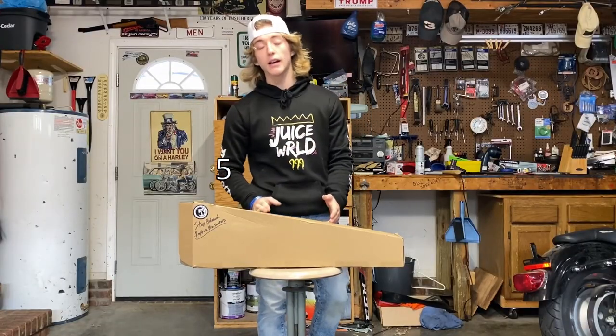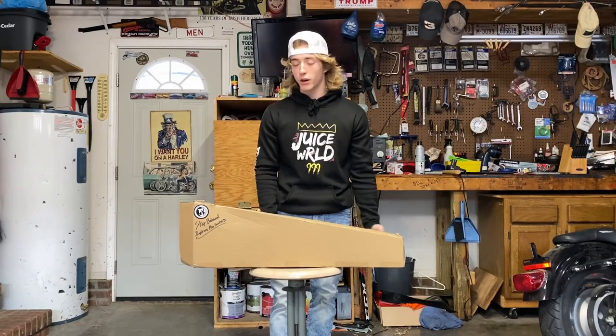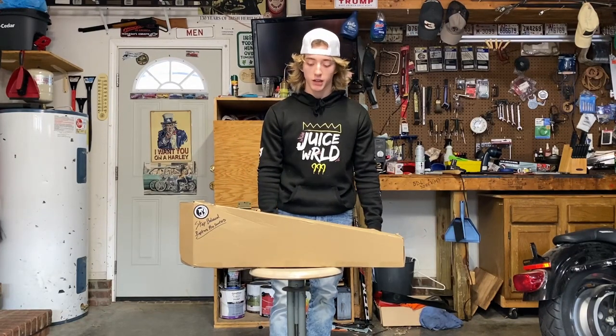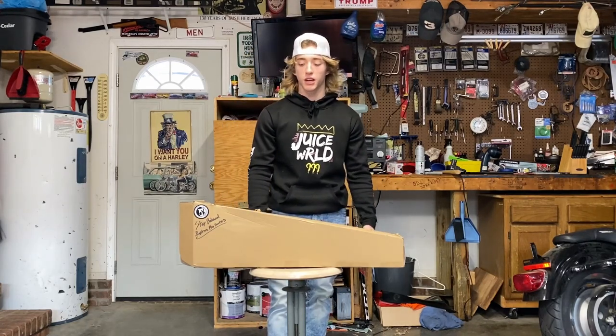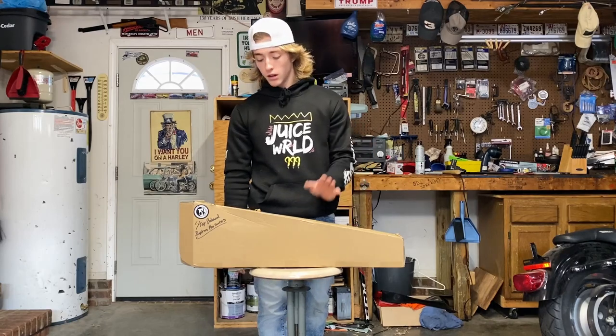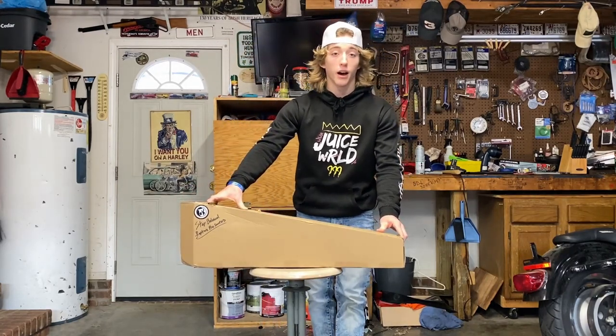This deck is the 5x19x5 boxed Rapture Pro Scooters deck. As far as I'm aware, no one's made any type of unboxing or review on this deck yet. I believe Chase made a video kind of announcing it and just showing it off a little bit, but we're going to get into actually what it looks like — unboxing it and obviously riding it.